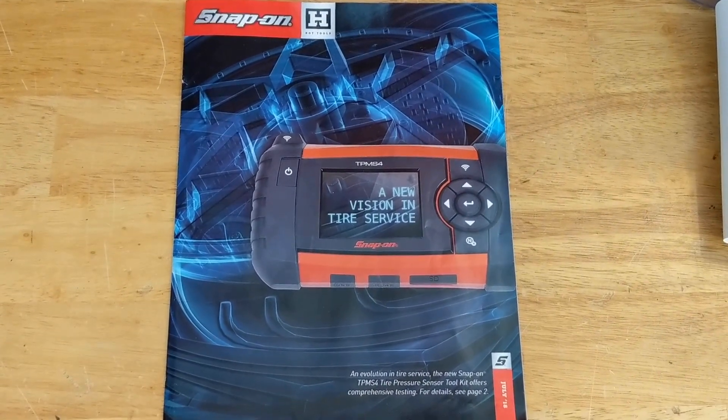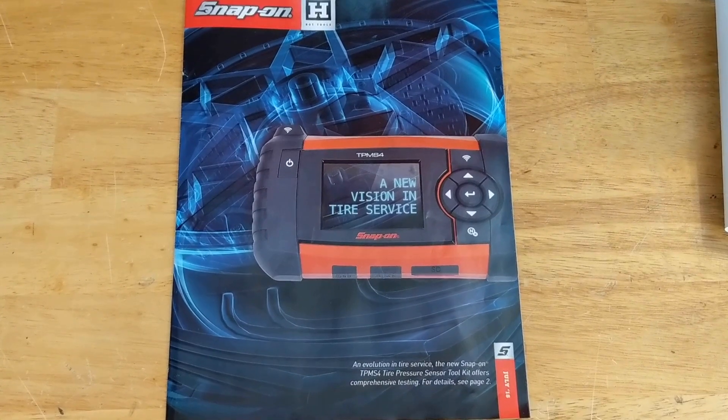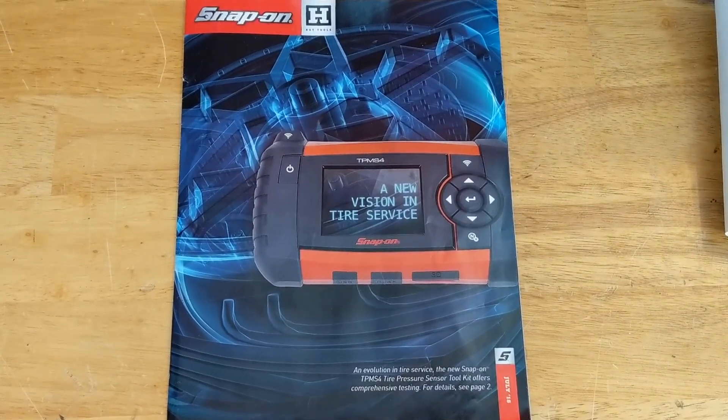So there you have it — a look through the Snap-on flyer. Not too much in the way of deals, but a few interesting items. If you liked it, don't forget to hit thumbs up, comment, subscribe, and we'll talk to you in the next one.